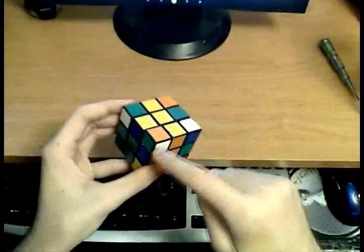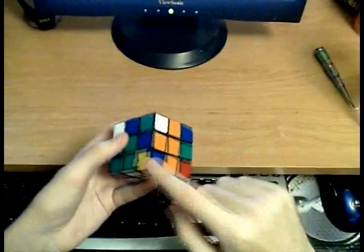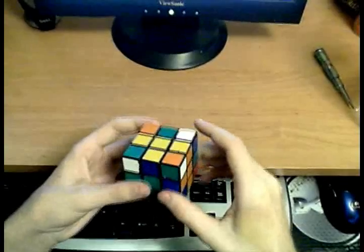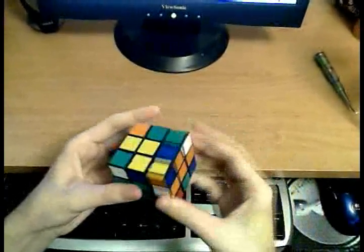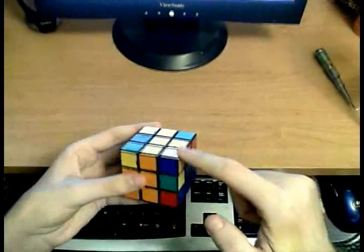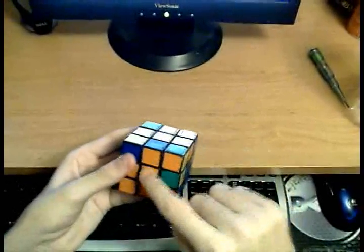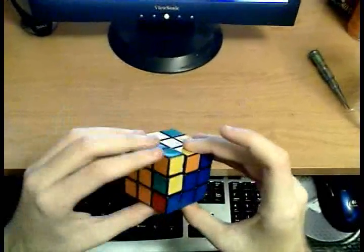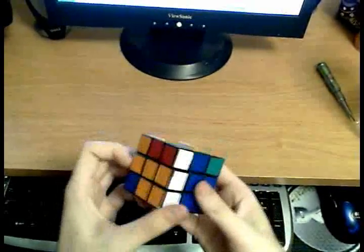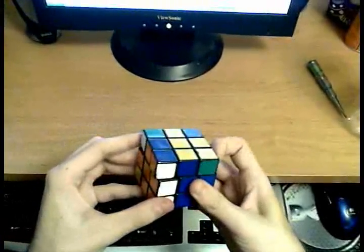We have another case here. This is the slot we want to fill. The colors on top are different, so this is case number one. The edge is already across from the corner, so this is easy: R U R'. Now we have case number three — white points to the top. Take the edge, align it with its center, turn it away from the slot you want to place it into, move the corner on top of it, and unhide that edge. Now you have a pair, which you can just insert.